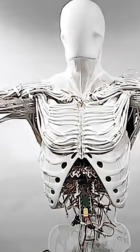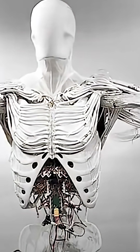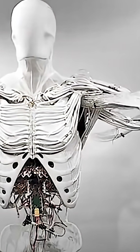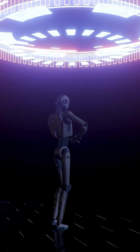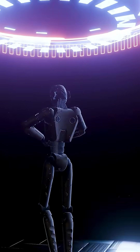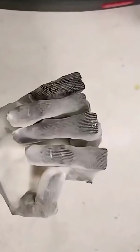This bio-inspired design gives ProtoClone an insane 200 degrees of freedom, meaning it can twist, move, and act more like a gymnast than your average robot. What do you think? Let me know in the comments below.